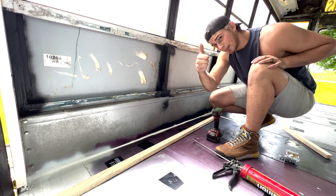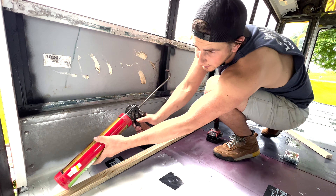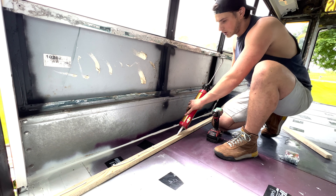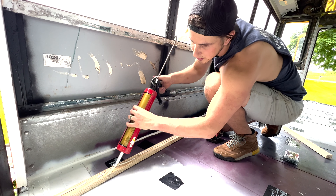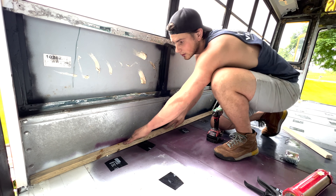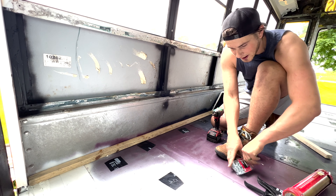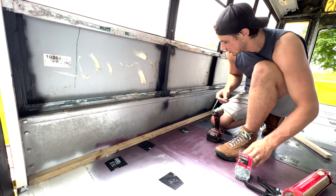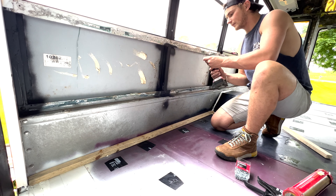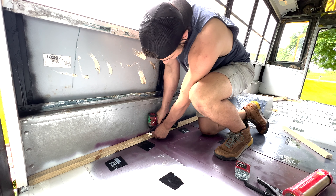We've got a bunch of boards cut. Since it's a bus and not a stationary house, there's going to be a lot of rattle and shake, so we want to screw and glue the heck out of everything. We're using big Liquid Nails on the underside of each board, then running screws through it into the actual frame of the bus. We want this as sturdy as possible since we'll be hauling down the road at 80 miles an hour.